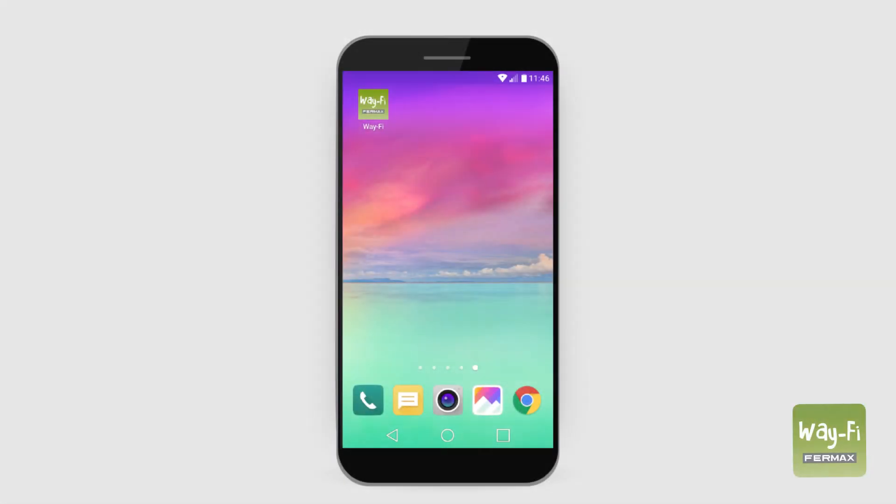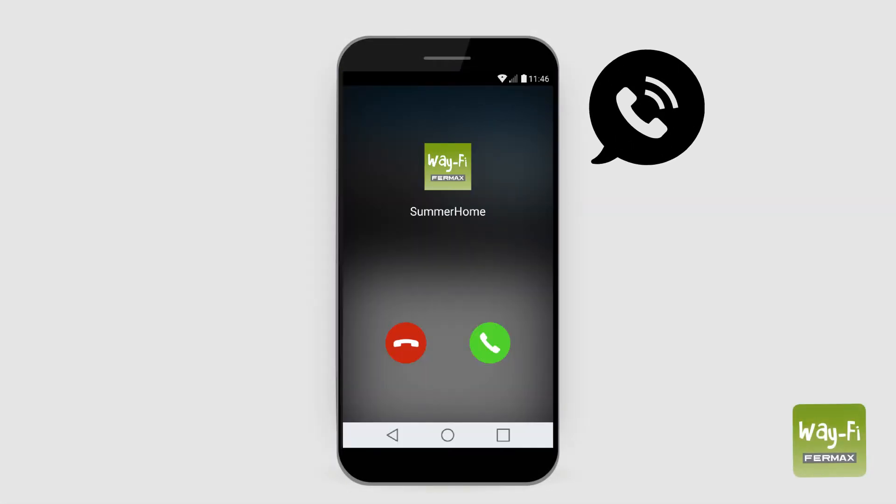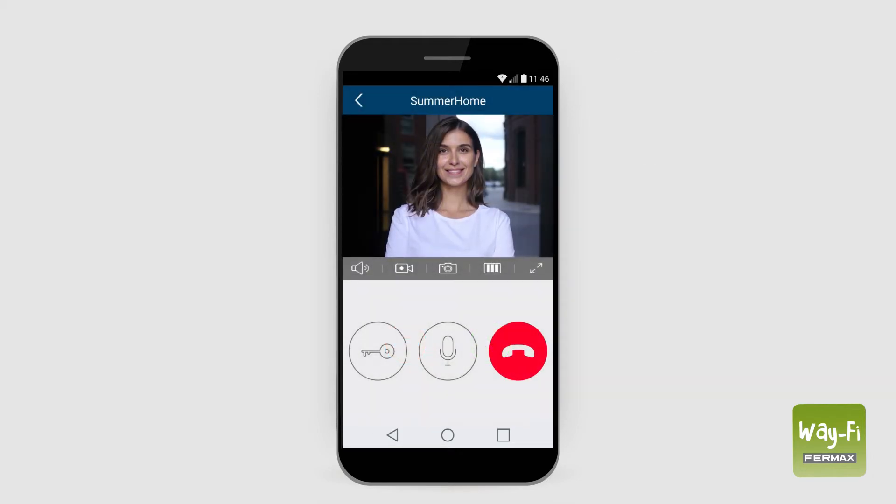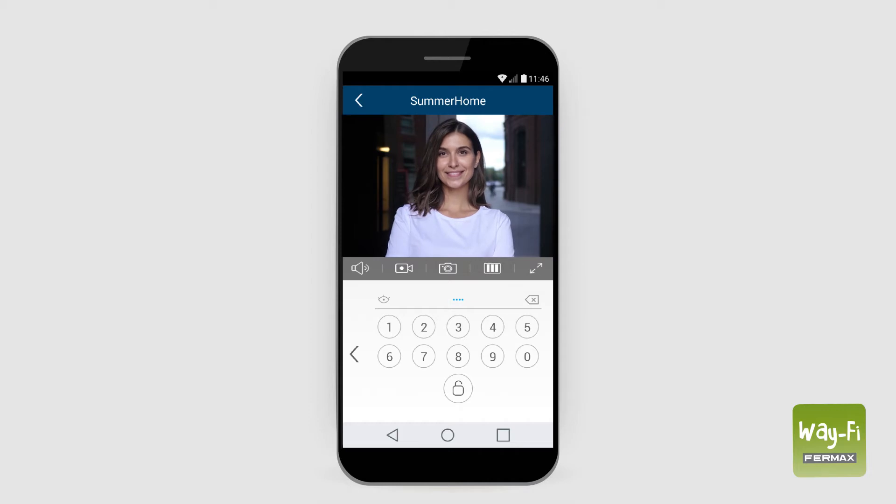When we receive a call on our smartphone, we will press the answer button to accept it. When the image appears, we can hear and see the person who has called us. To talk and so that they may hear us, we must press the microphone icon. When the microphone changes to blue, we may speak. To open the door, we press the key icon. The application will ask us for a password to confirm opening the door. The default password is 1234.